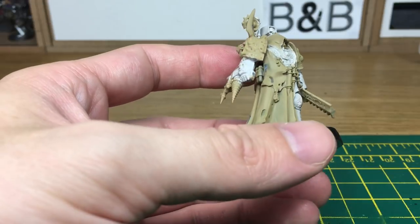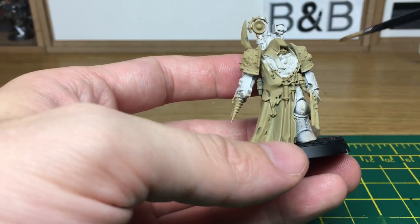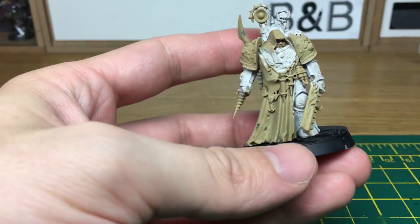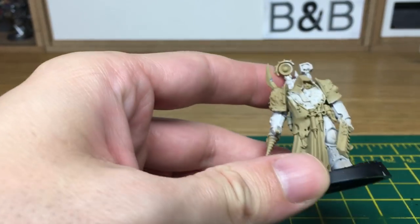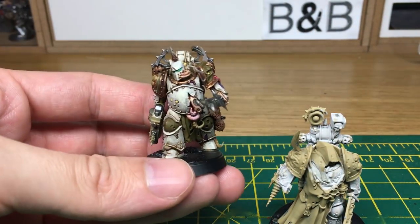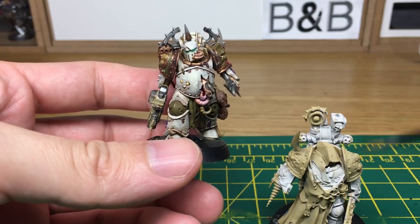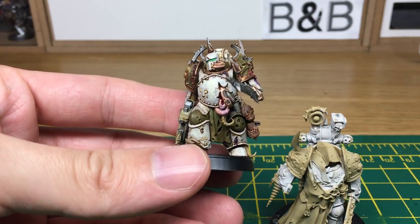So we're going to be using the Plague Surgeon. As you can see, he's been undercoated with Zandri Dust spray, which gives him that sort of sandy colour, and I've gone over his armour using Vallejo White. Now I didn't really need to do that. If you look at this Death Guard guy, he's been undercoated with Zandri Dust and hasn't had his armour painted white before I've started, so it doesn't make that much difference when you're painting them up.